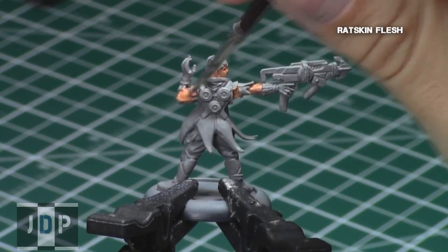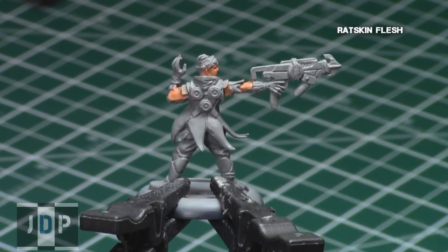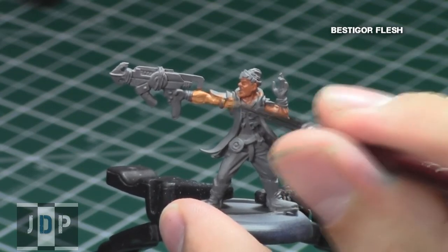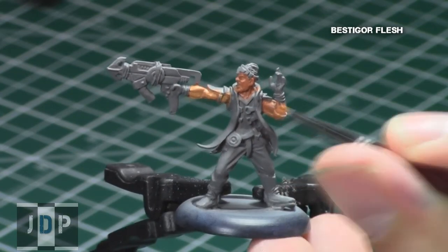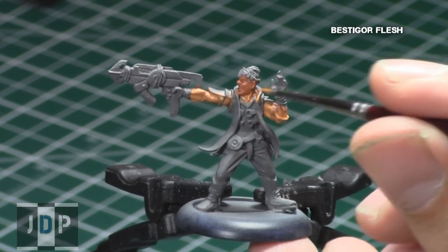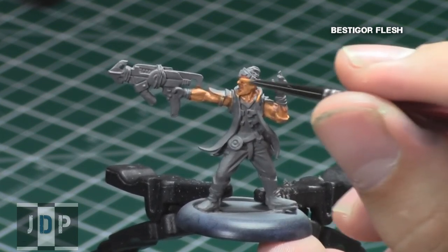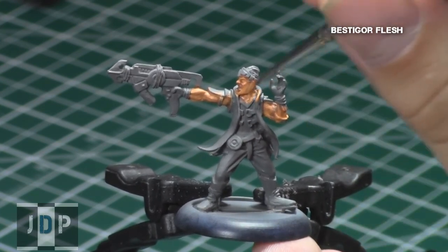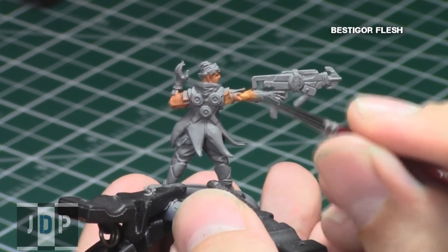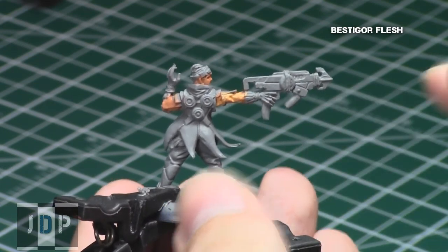Usually this is when I would do a shading, but in this case I decided to go with the first highlight before the shading. I covered all the areas with Bestigore Flesh, the first layer color in the Citadel range associated with the base color Ratskin Flesh. For this highlight, I tried to cover all of the surface of the skin, including the recesses, which I will give a shading in just a moment.